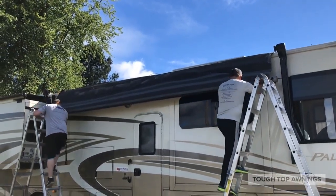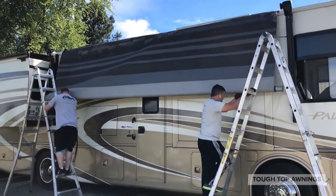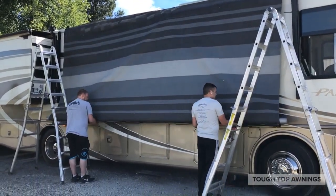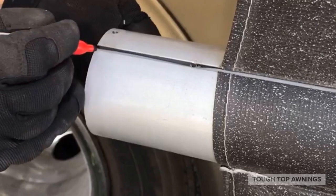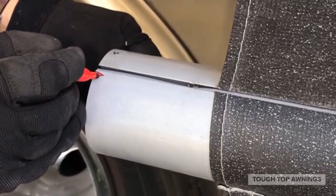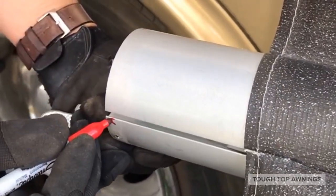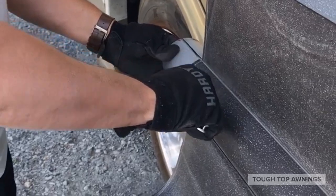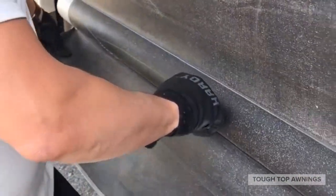With the end caps removed from the roller tube, unroll the fabric to let it hang freely from the coach. Mark the roller tube A for awning side and V for valence side, so you are sure to reassemble with the beading in the original positions. Now, with a straight blade or knife, cut the fabric between the two beads that attach to the fabric.